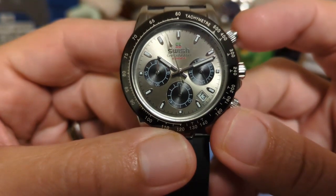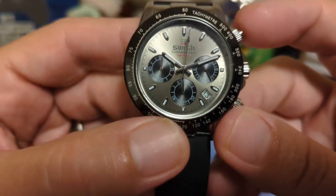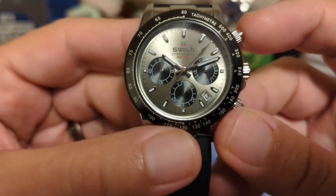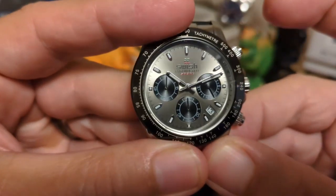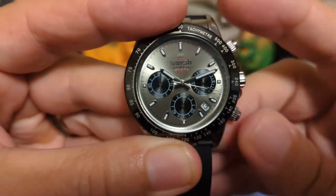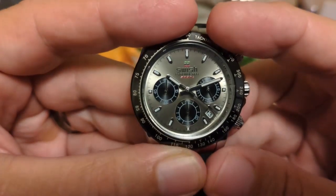For the sub-dials: we have a 24-hour indicator on the right, the chronograph seconds hand on the bottom, and the chronograph minute counter on the left. Of course, being a chronograph, you just click the top button and it starts. Click the button again to stop it, and the reset is a fast rewind — not an instant snapback.